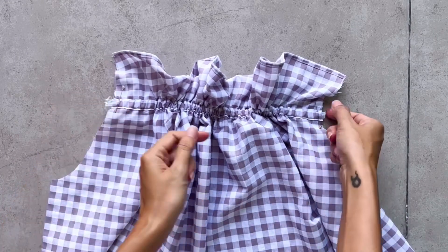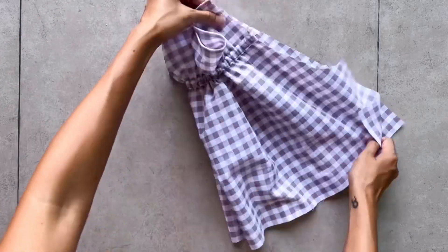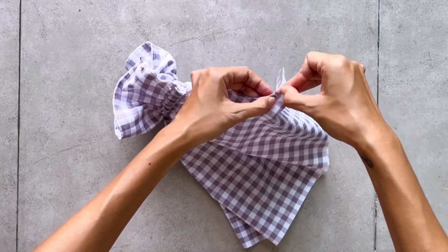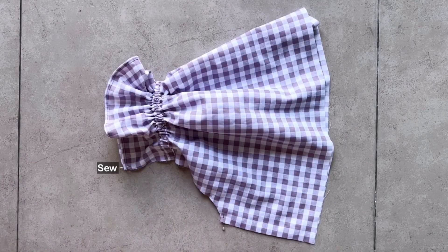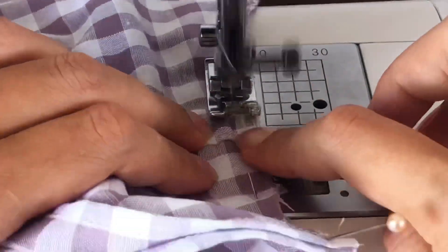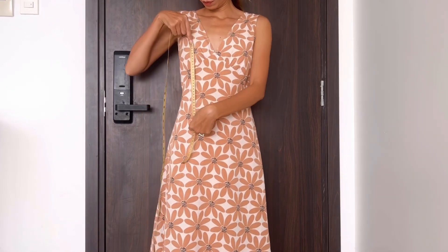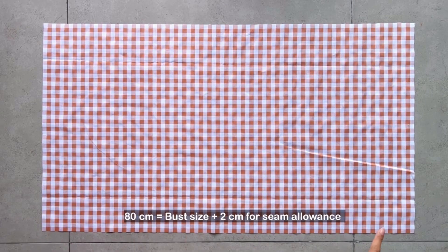After putting the elastic band through the fabric channel, I sew 2cm of it to the fabric to keep them from moving. Then I connect the two underarm lines together. The side part is 42cm in length — which is the length from the armpit to above my knee plus 2cm for seam allowance — and 80cm width, which is my bust size plus 2cm for seam allowance.